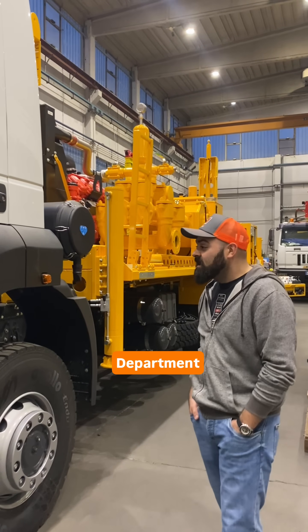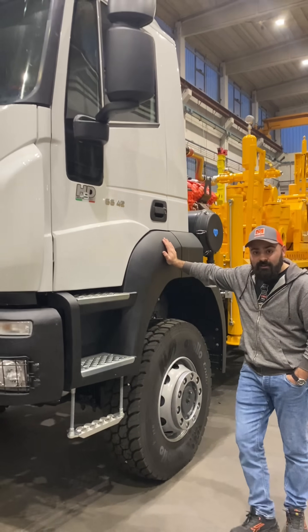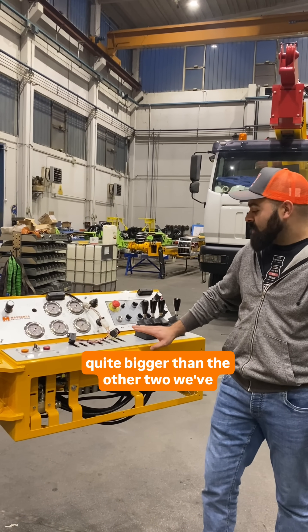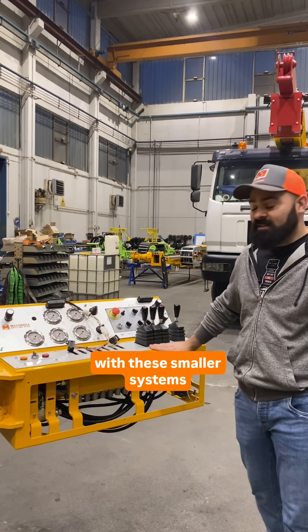Hi, I'm Julio from the technical department and today I want to show you something new. This is an MI-12. As you can see, this machine is quite bigger than the other two we've shown you lately but shares some features with these smaller sisters.